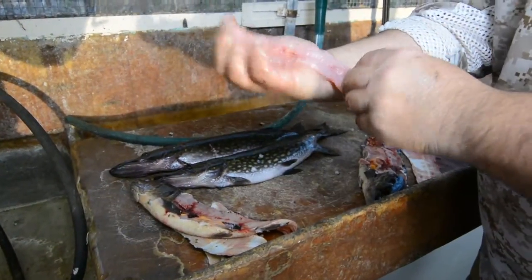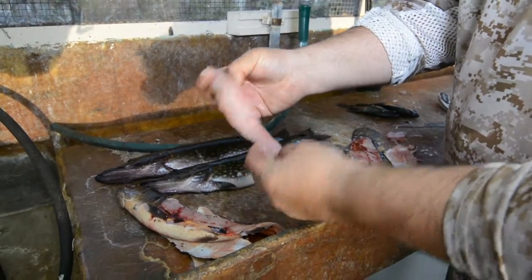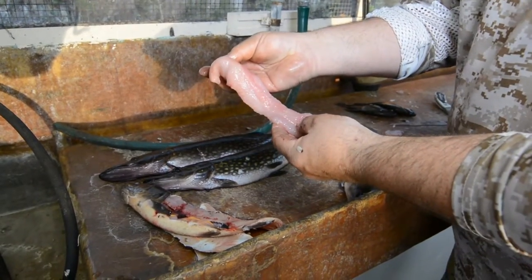You can see that's a pretty meat, and it'll fry up pretty and white. Let's go put one in some grease.